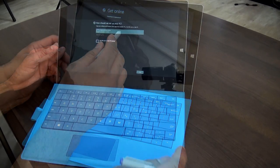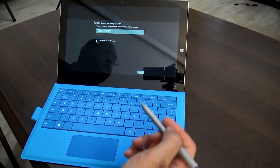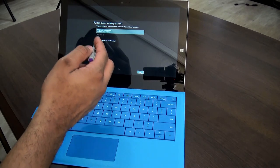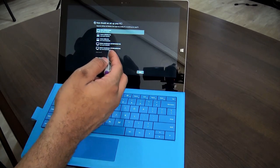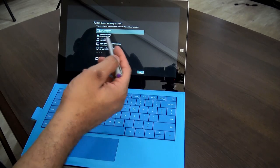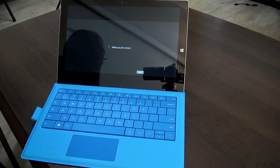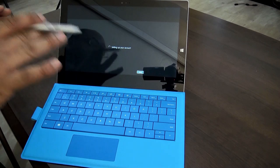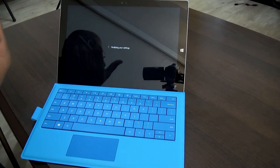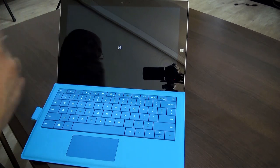We'll connect to Wi-Fi. What's cool here is it's asking how I want it set up — I can set it up as a new PC or configure it similar to one of my existing devices. I'm going to have it set up similar to my desktop. It's going to pull the settings from my desktop and bring them in here, giving me access to all my stuff through OneDrive, OneNote, and the cloud with full syncing.